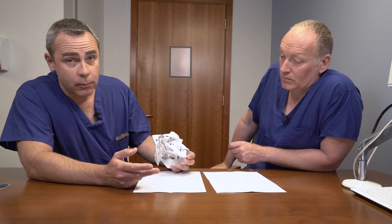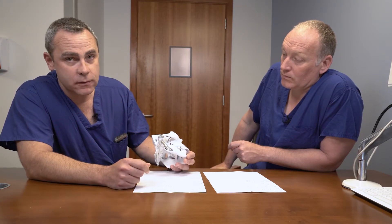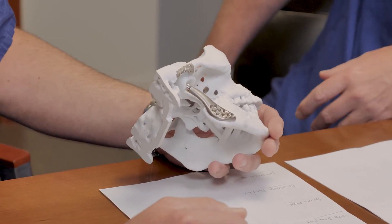The second cause for re-operation, at less than 1% chance, is bony overgrowth around the components, which will require another surgery to go in and remove that bone and then maybe add a fat graft to prevent it recurring.